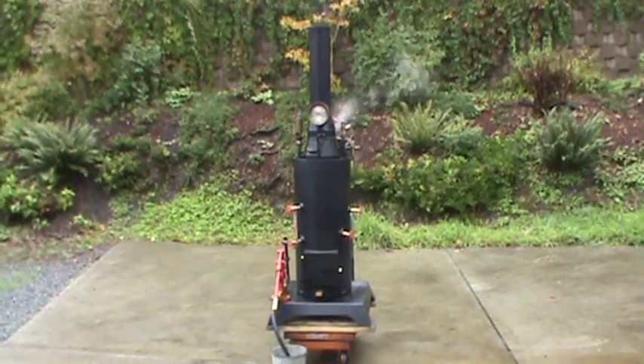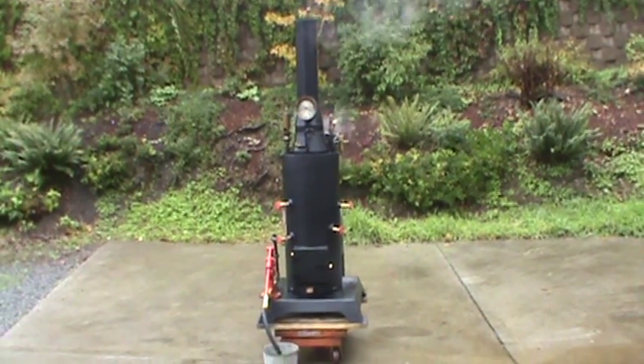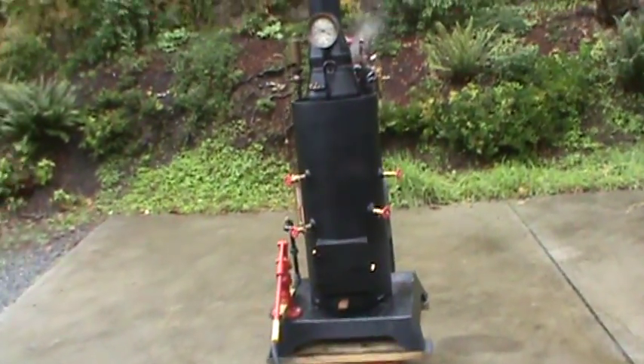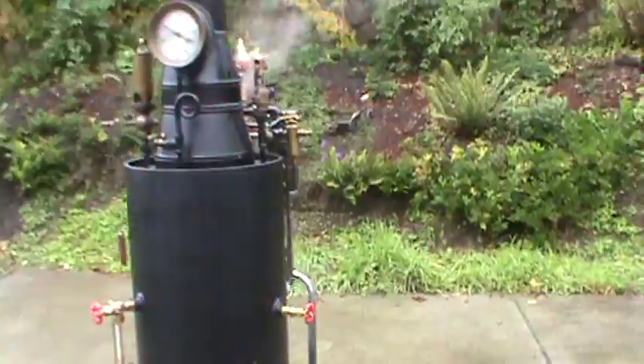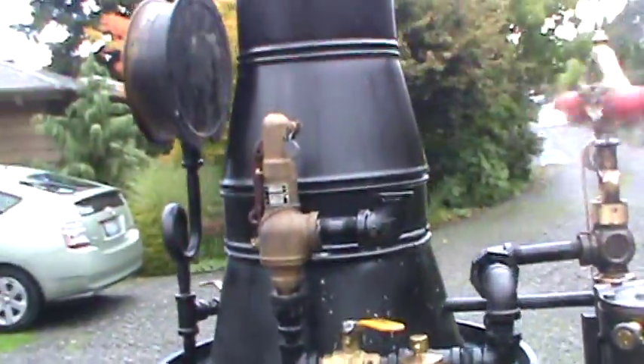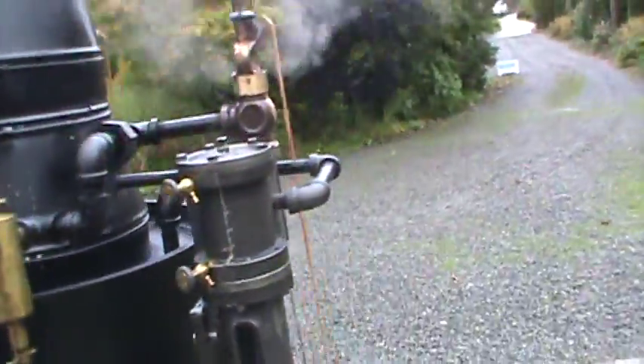The rains have lightened up here a little bit in Seattle. I've got this engine and boiler with a pop-off valve set at 75 and a flyball governor on it.